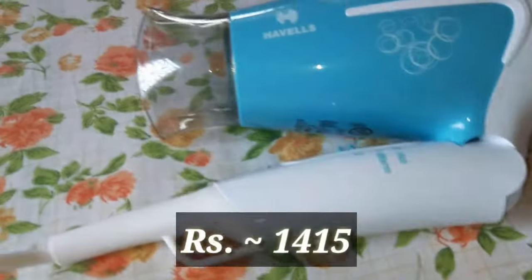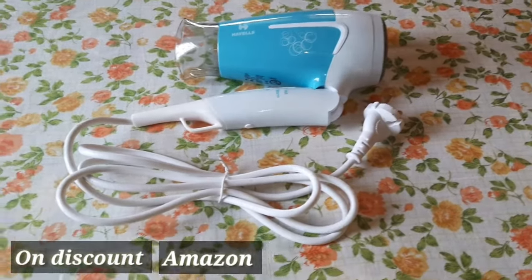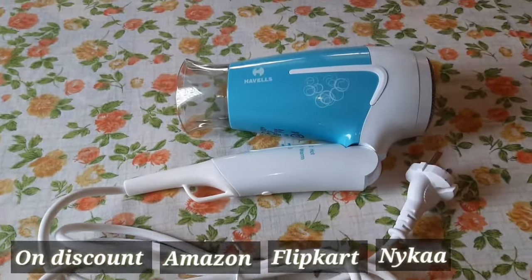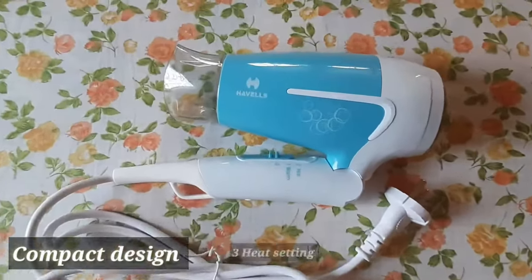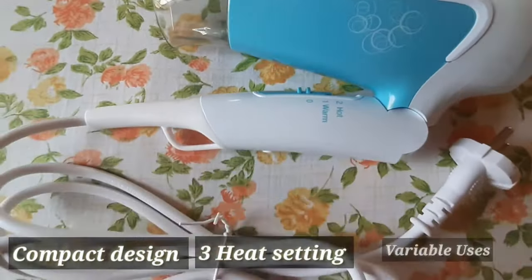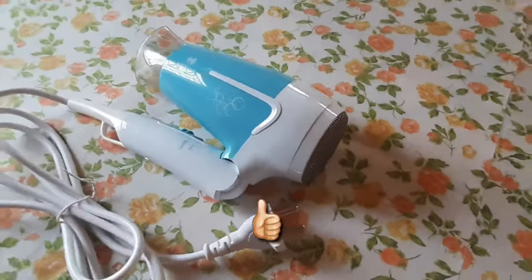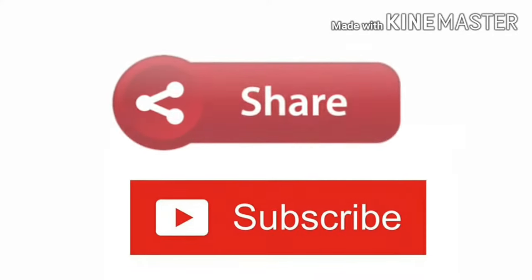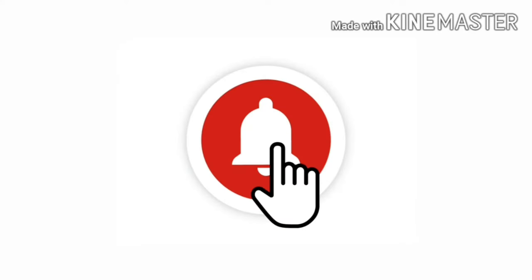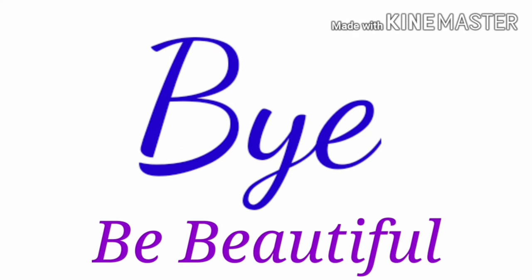It is priced at rupees 1415, but you'll always find it on discount on Amazon, Flipkart, or Nykaa — I bought it from Flipkart at one thousand rupees. Overall, the hair dryer is very compact by design and the three heat settings make it flexible for use. It's a good hair dryer to buy. If you liked the video, give it a thumbs up, share, subscribe, and press the bell icon for notifications. See you guys in the next video — bye!